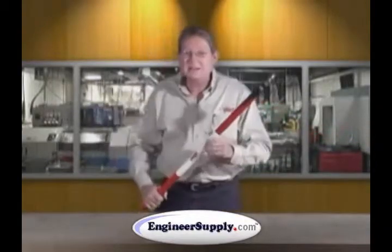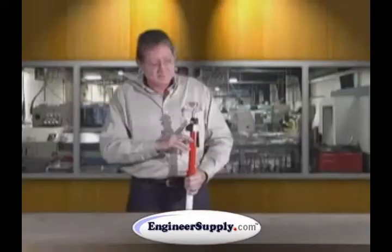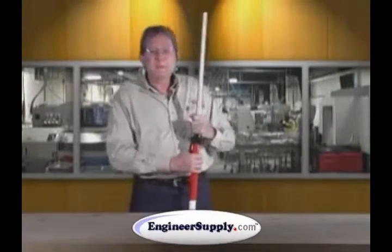Our aluminum poles are conductive, meaning they will conduct electricity, so we do put warning labels on. Be careful — do not get it near high-line wires. They are conductive. Be safe.